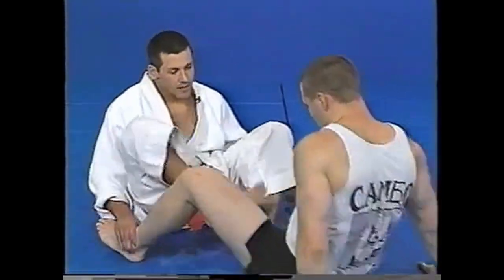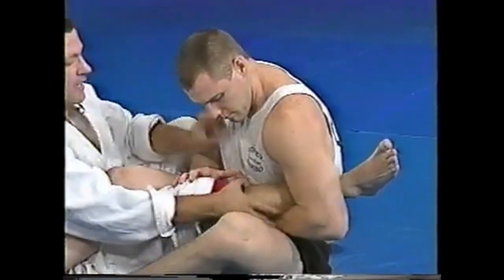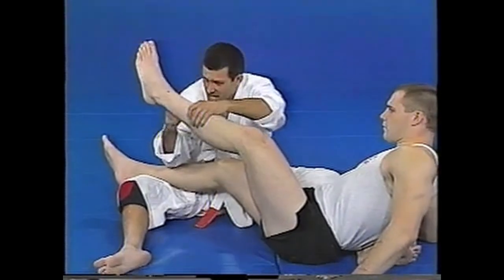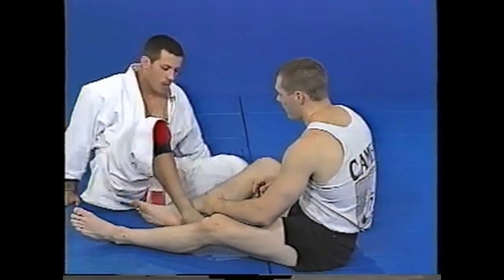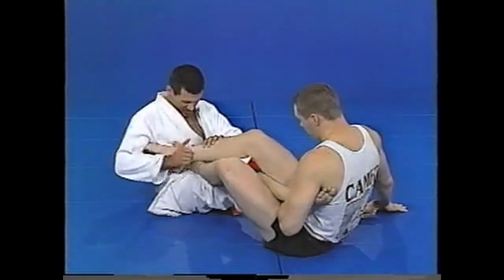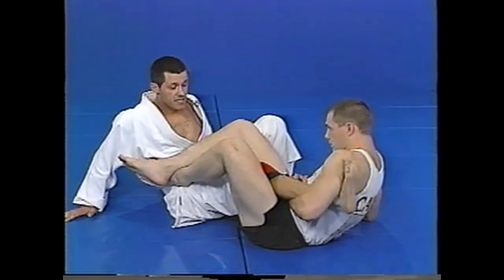Another counter he can do: Jesse gets me in an ankle lock on this side with his ankles crossed. One counter I can do is try to kick my leg through. I'm trying to get from this part of my leg — he's attacking the sensitive area. As I kick through I'm also going to curl my toes back towards me as hard as I can. Before he brings his heels down, I kick through with toes curled back — that's one way to stop the pressure — and then I try to move up on him to attack.